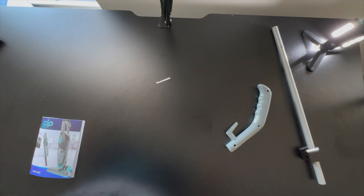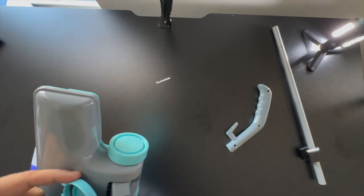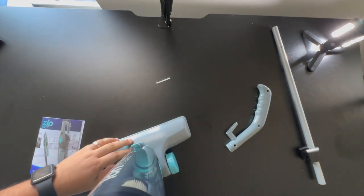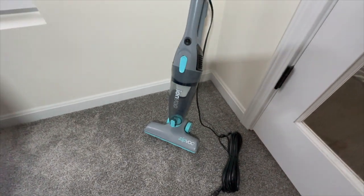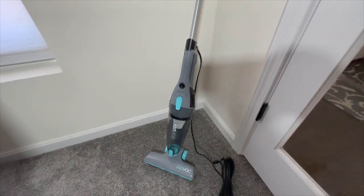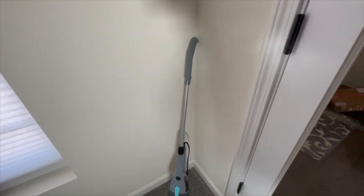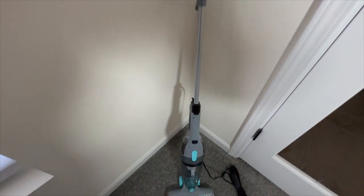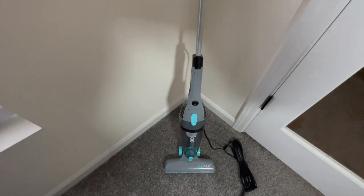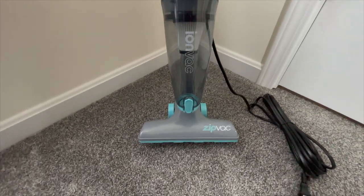I'm going to try and push it through and show you how it looks once assembled — I'm definitely having a hard time getting it up and running. Alright, finally I got it fixed! It just took a little longer to push through, but once I got it through it was a pretty easy task. It's a very sleek and lightweight vacuum — even kids could use it, though I wouldn't recommend they play with the electricity. Once it's assembled it's ready to roll.